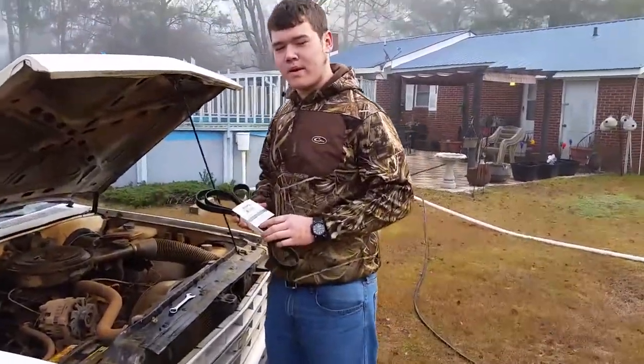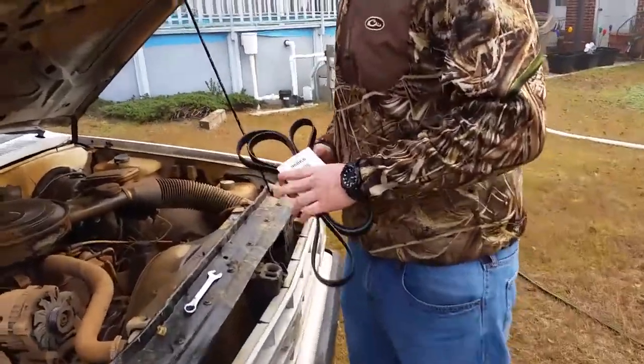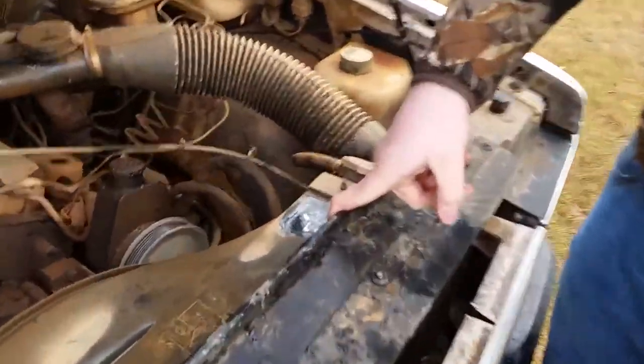Now you need to go to the auto parts place and get your matching belt. First you take it out and you got to look at the reference diagram — most vehicles have it.